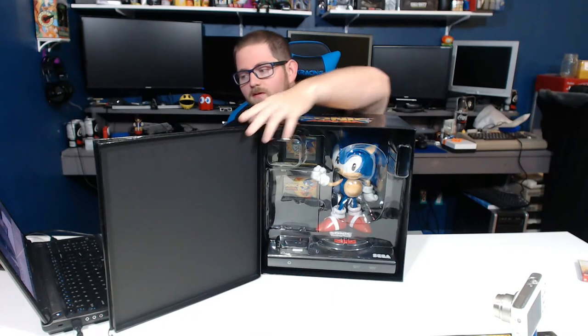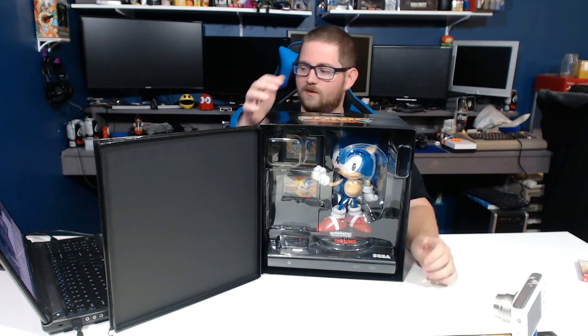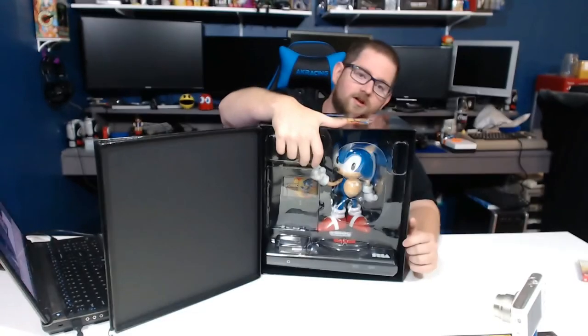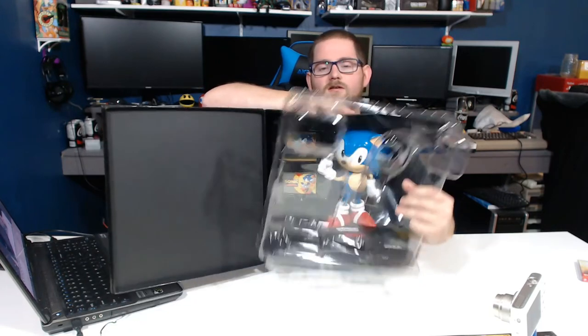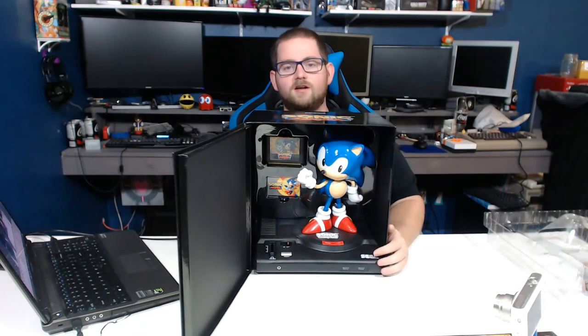The collector's edition was about four times the cost of the regular game and it does come with a digital download code, so you do at least get a copy of the game — it's just not a physical copy. So what do you get for your $80 Canadian? Well, that is a freaking huge Sonic the Hedgehog statue. Up here we also have, if you can see it through the plastic, a replica of a Sega Genesis cartridge with Sonic Mania written on it, and some sort of collector's card. Pull the plastic off the front and you get your first clear look at our good friend Sonic standing on a Sega Genesis.